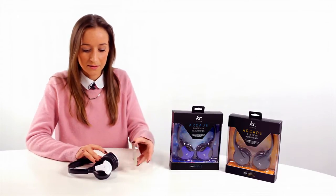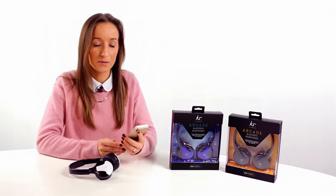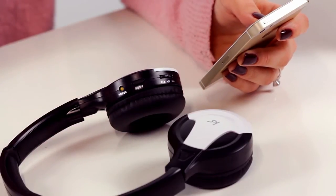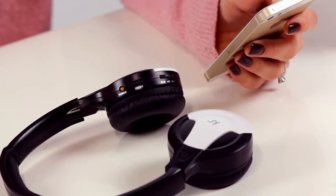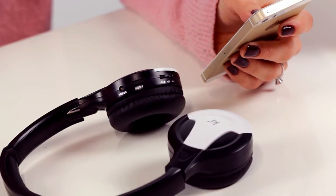Now to pair the device. We press the on button and hold it for a couple of seconds until the light starts to flash. Then on the device, within your settings, you'll find Bluetooth. Within this you will find KS Arcade up here. Once you've found this, you just press it and then you're paired.